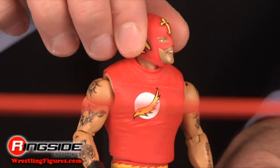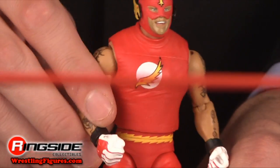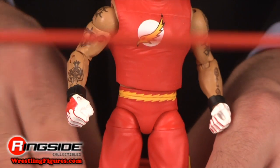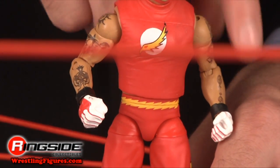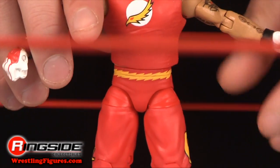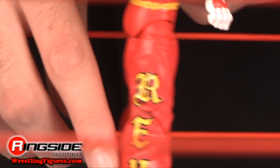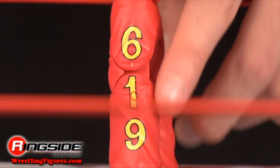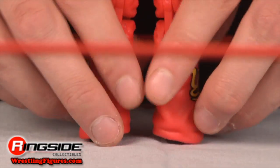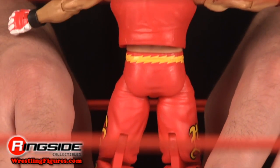Get a load of this, DC fans. Rey Mysterio is modeled after his WrestleMania 20 appearance, where his outfit was based on the Flash. His mask has yellow wings and a cross design right in front, and he's bearing a Flash-style symbol on the front of his skin-tight shirt. The tattoos he had at the time are here, and he's wearing white and red gloves. He has a lightning-quick yellow waistband with a Rey design on one side and 619 on the other of his red ring pants.